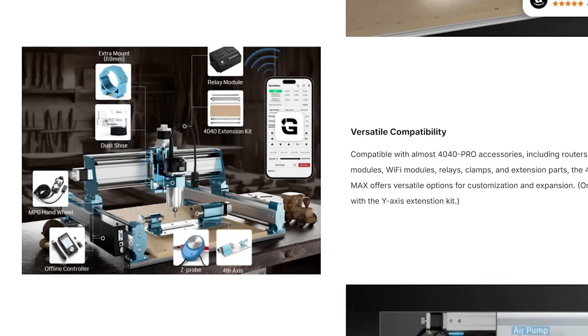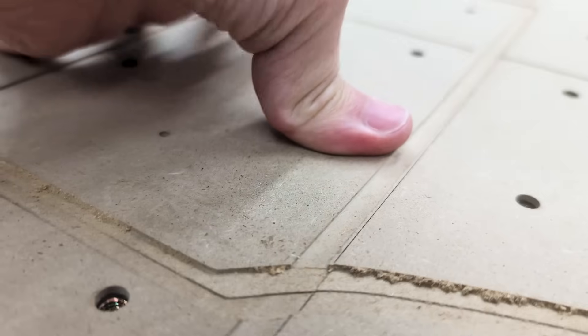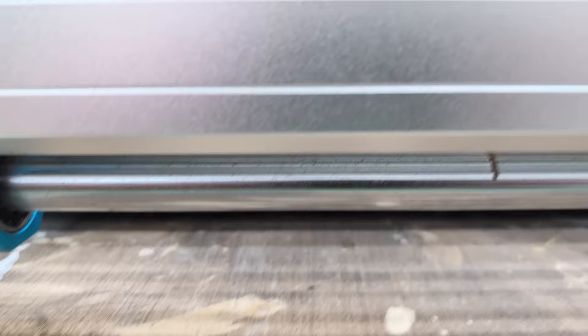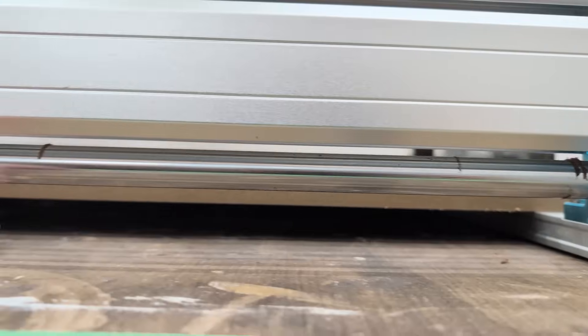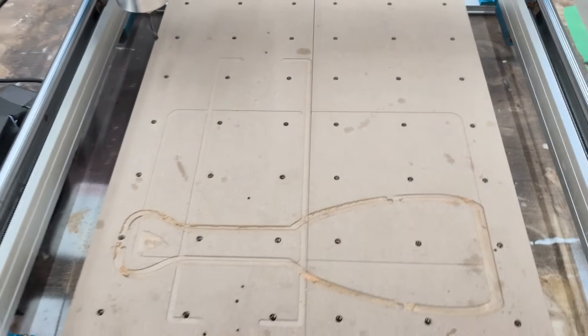You can add a fourth axis, a Wi-Fi module, a laser module, control it with a phone, or even expand the cutting area. The first upgrade I will be doing is reinforcing the center of the wasteboard — it could use more support beyond just the half-inch MDF, but that's an easy fix. I've already measured it; I need a six millimeter thick board to slide through the middle for support. The wasteboard comes with pre-installed threaded inserts and matching clamps, so you have a good clamping solution right out of the box.